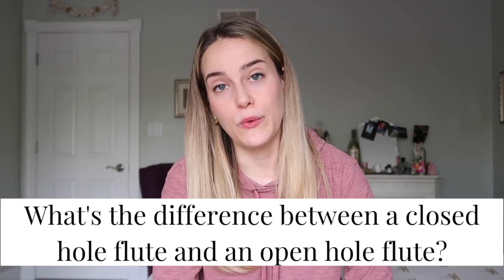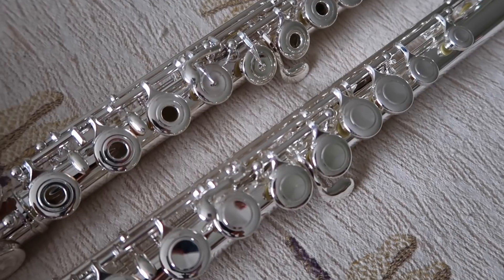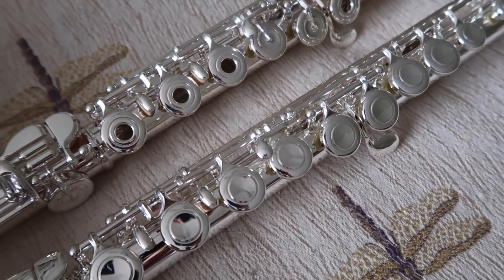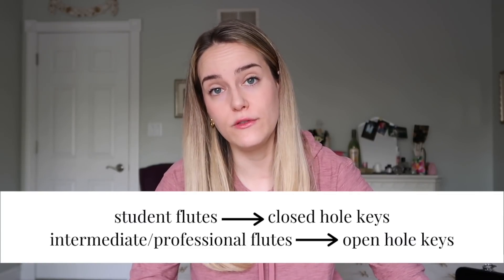Question number one: what is the difference between a closed-hole flute and an open-hole flute? A flute with open-hole keys, or French keys, has holes in the middle of the A, G, F, E, and D keys, while a flute with closed-hole or plateau keys does not. In order for the correct notes to sound on an open-hole flute, you have to cover the entirety of the open holes with the pads of your fingers. Generally, student flutes have closed-hole keys, while intermediate through professional-level flutes have open-hole keys. However, it is possible to special order a professional-level flute with closed-hole keys, though it's not a very common request.